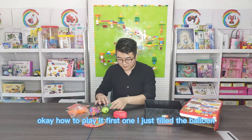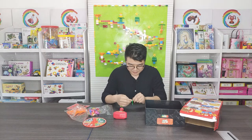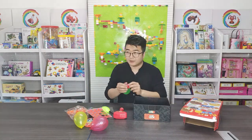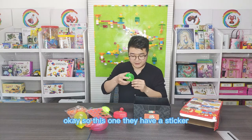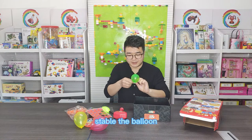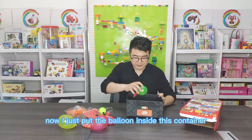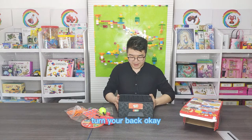How to play? The first one, I just fill the balloon. So this one, they have a sticker, they have a board, that can just stabilize the balloon. Now I just put the balloon inside this container, and turn it back.